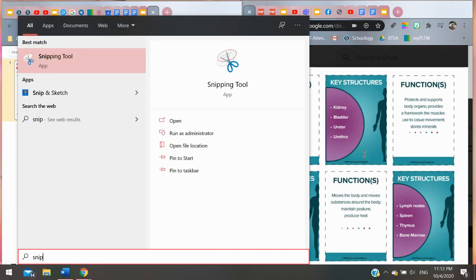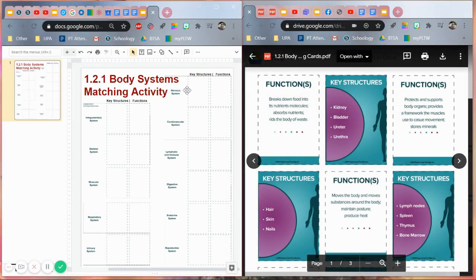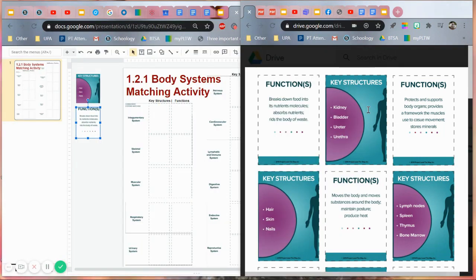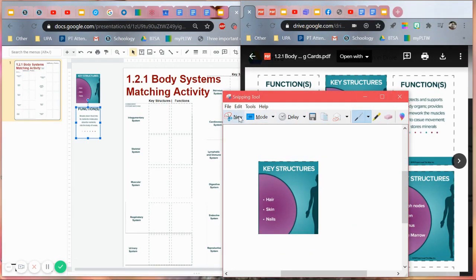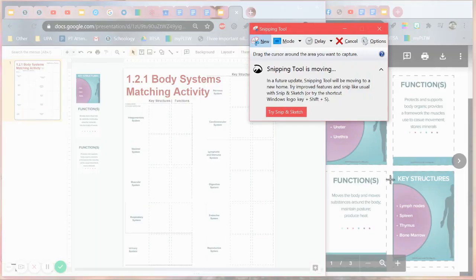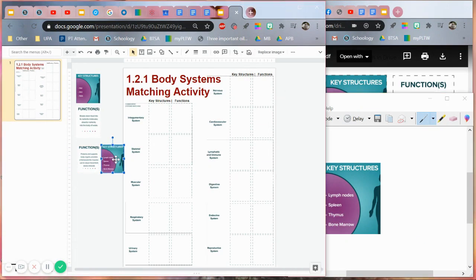So I'm going to click here and do the rest. Enter, snip. Key structures. Okay, the functions are looking pretty good now — this is just going to take some time. Key structures — yes, I'm just going to leave it on the sides. I feel like that's fine, they can see everything on the sides.